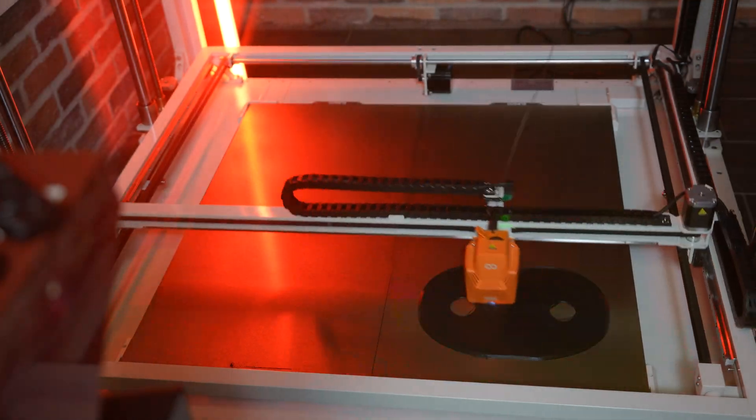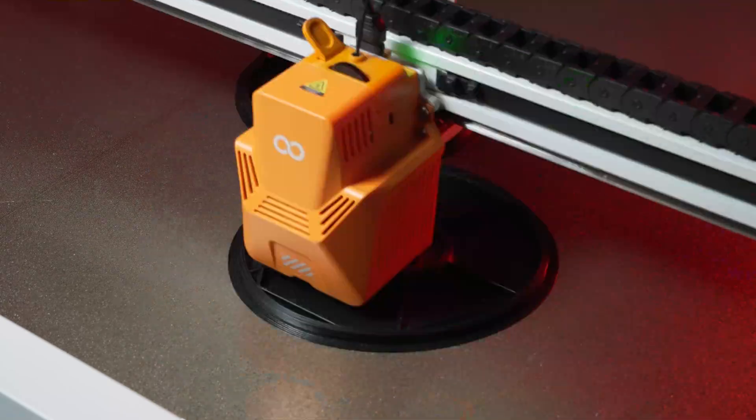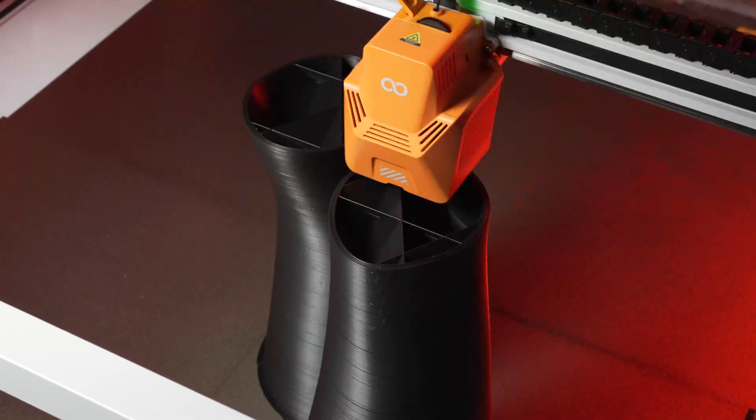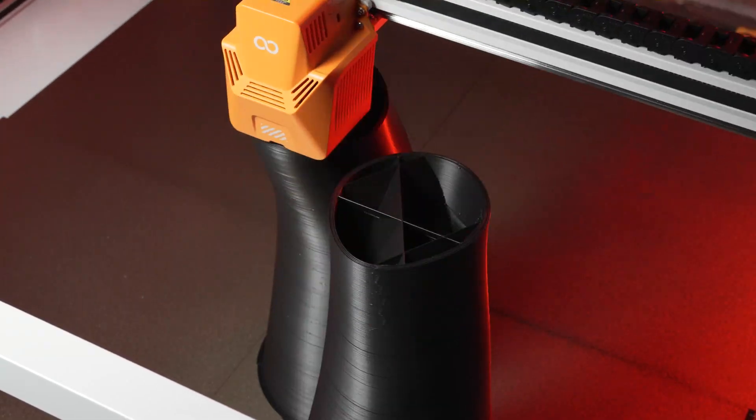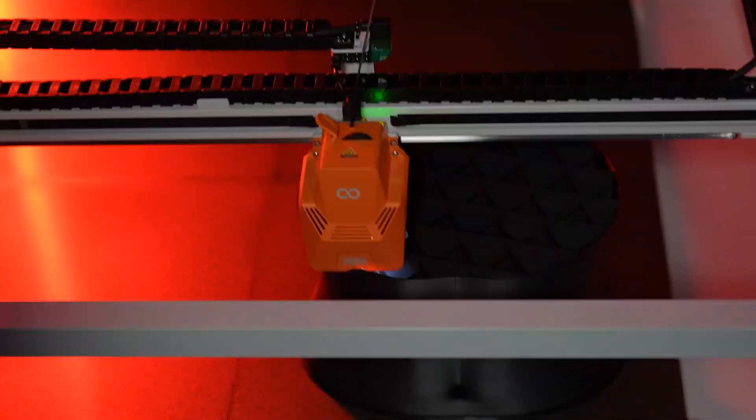We'll start with the base and work our way up. I chopped the build up into a bunch of parts. I don't think this defeats the purpose of using a larger 3D printer, because the parts are still wider or larger than most other printers can do. I think in the future, now that I'm more confident with this printer, I could do a similar print in two parts.